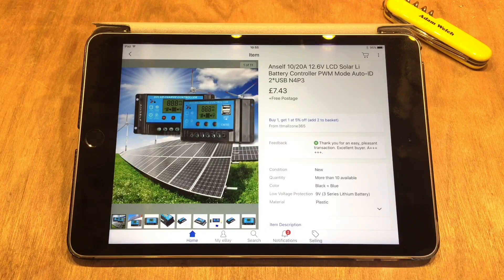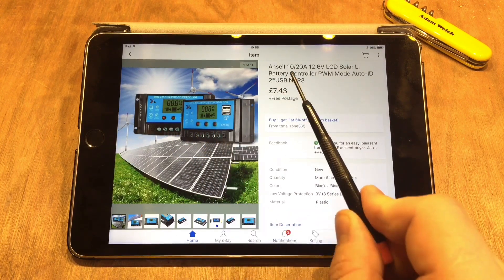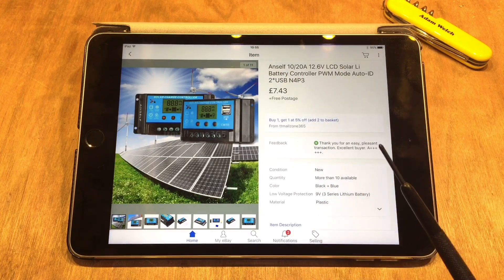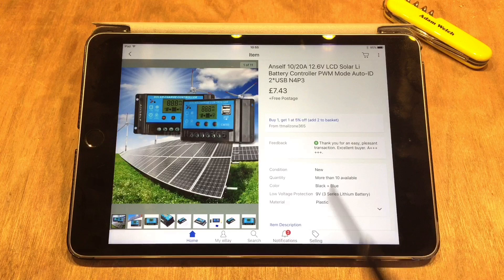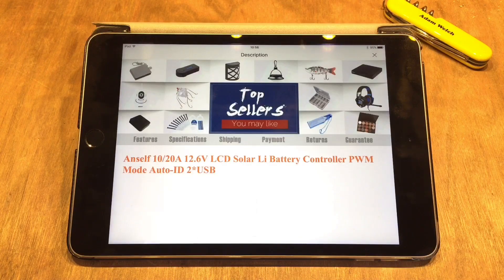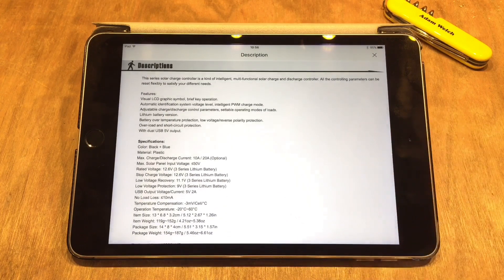If you spend your time looking for solar charge controllers on eBay like I often do, you'll definitely have seen this solar charge controller. It's sold as an Anself and it comes in various different models. As you can see from this lovely feedback, I've already bought this — and the reason I bought it is in the description — because it's just a PWM solar charge controller with an LCD screen on it.